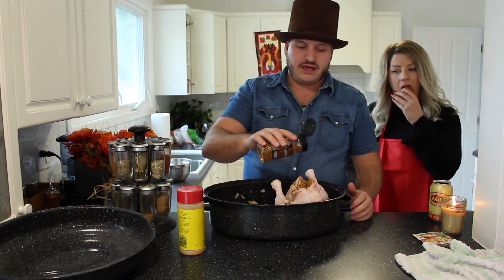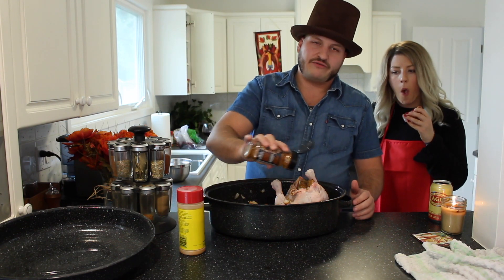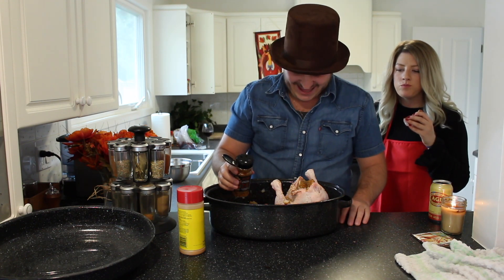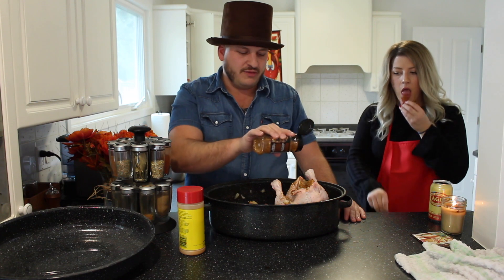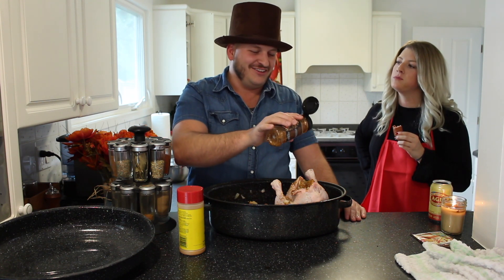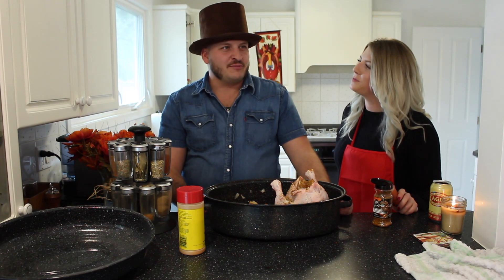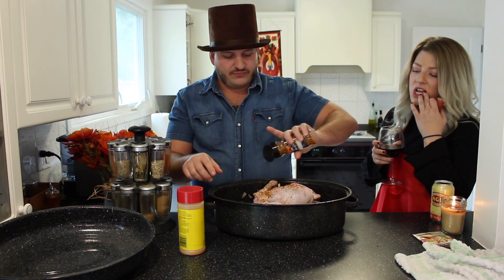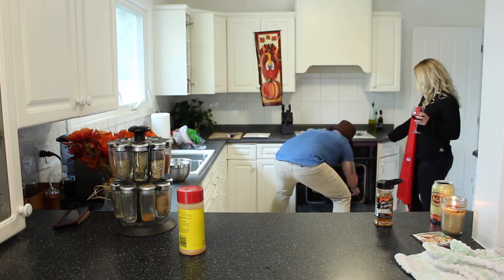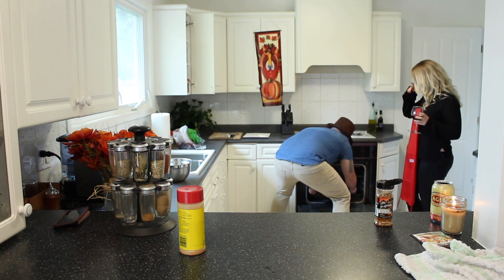I got a few Thanksgiving-themed pick-up lines you can use if you want. Dang girl, you want to get stuffed? I can't say that. Dang girl, you want to make the sound that cranberry jelly makes when it slides out of the can together? How about you do the giving part and I'll do the thanks? That's a really small turkey, hey? And now we're going to put it in the oven. That's my bad, I moved the racks.